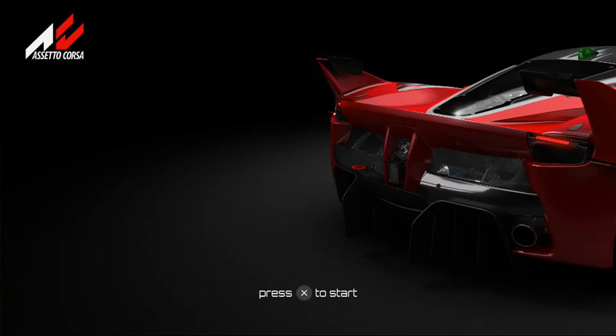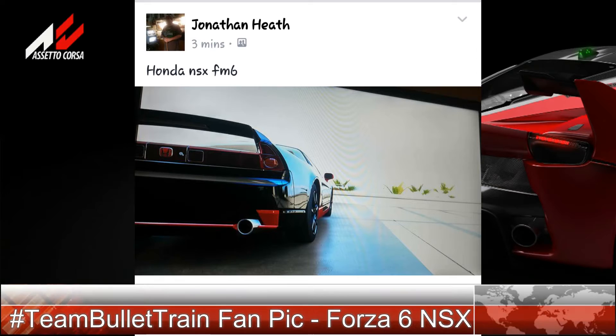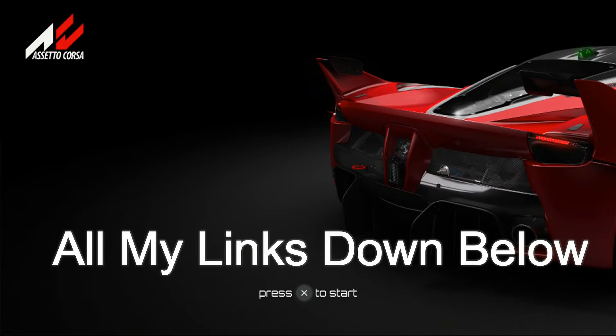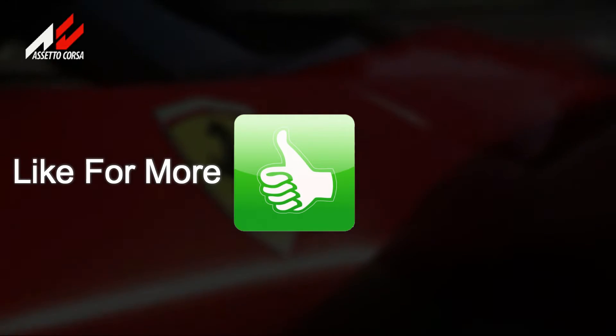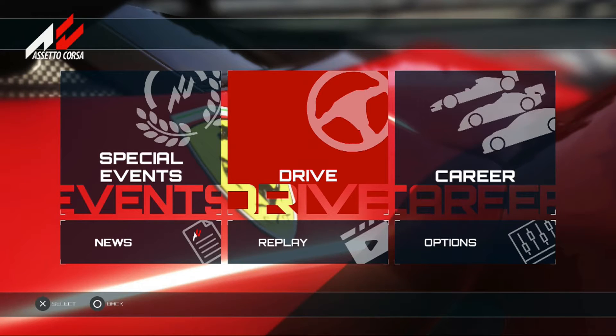What is going on guys, this is Bullet Train HD. Welcome to Assetto Corsa. The game is finally out and released in the US for $49.99 — save one cent. I just picked this up today and I'm going to do a practice run. I hope you guys enjoy this video — hit that like button if you do. I'm going to give you guys my thoughts, impressions, and honest opinion.